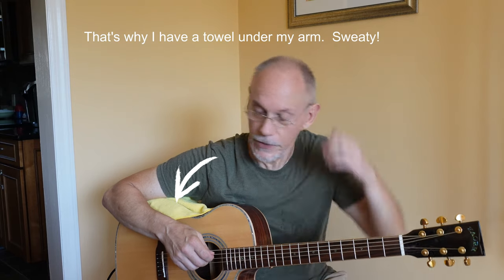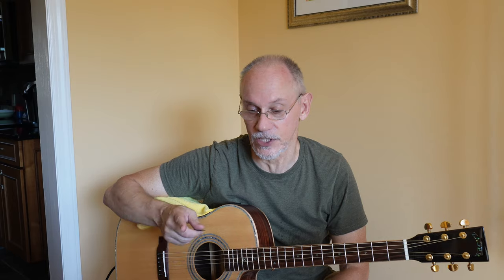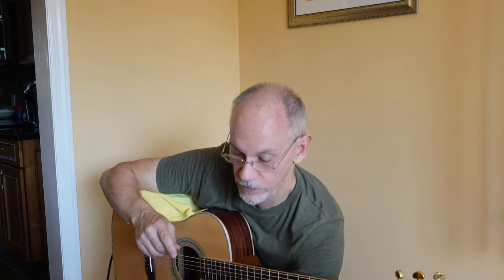Hey everyone, Paul Zagorski here, PZ Guitar. It's another scorchingly hot morning here in New York. I have a fan on — hopefully the fan noise doesn't really interfere with my microphone.